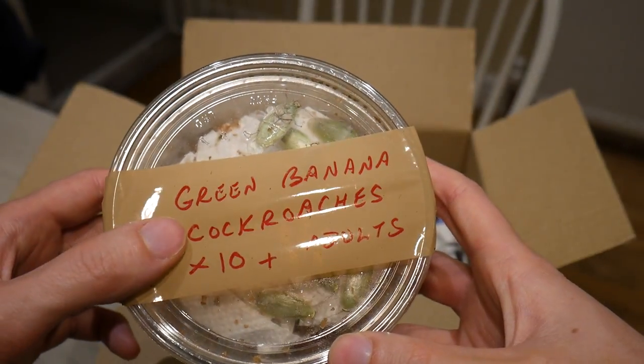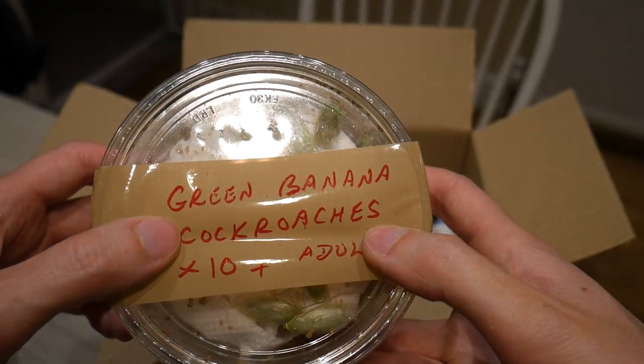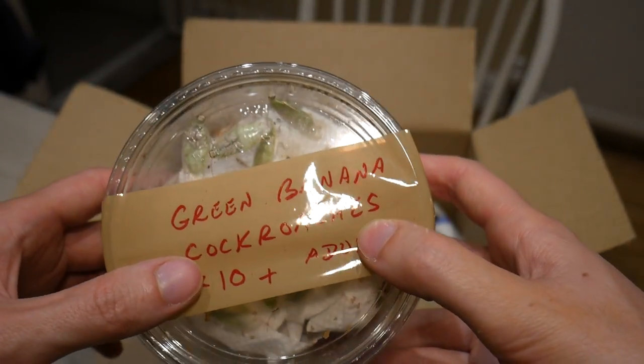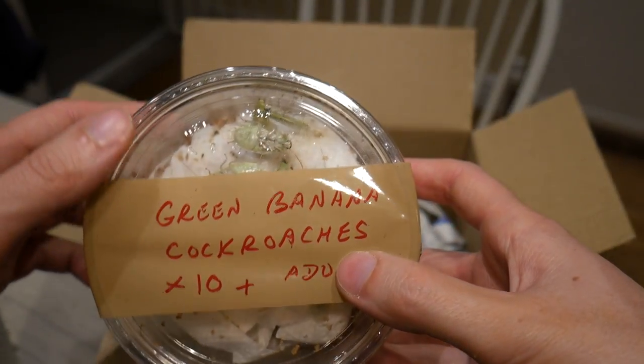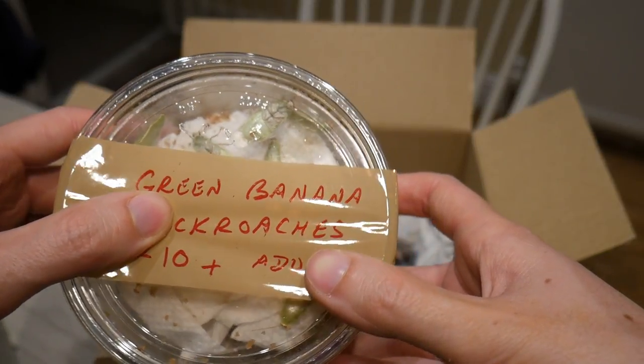As the name suggests they really do like the banana. I did actually have some of these last year and I know some of you guys really did like them, but I decided to feed them to the spiders in a feeding video. So I thought I'd get some more and actually keep these as pets this time.